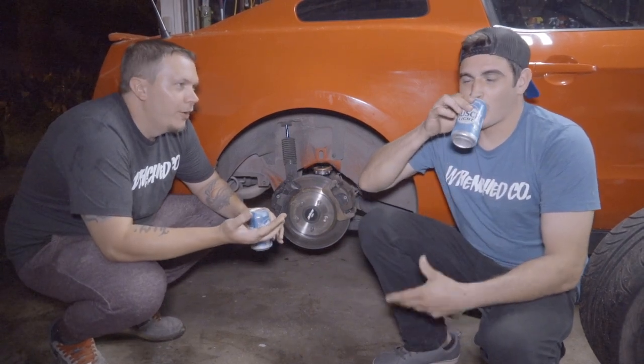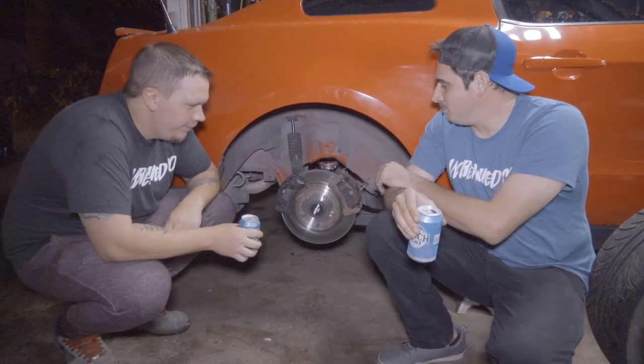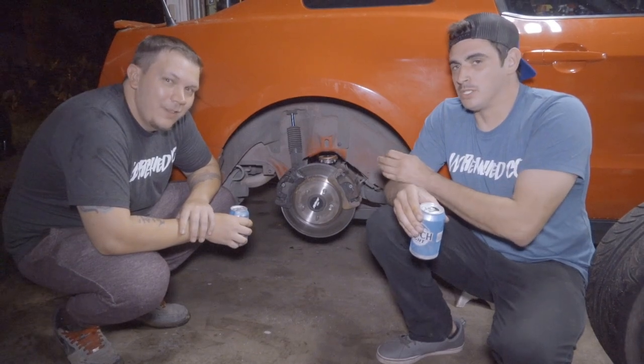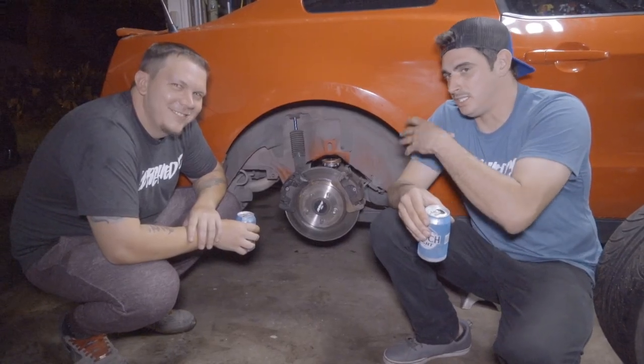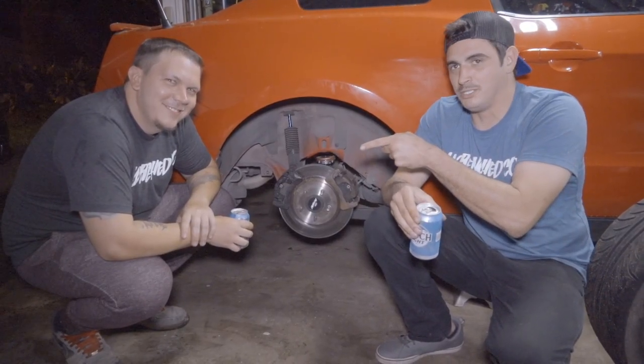We did not film the end of this — we were in a time crunch with round one now three days away, so we just did it to get it done. Kevin's gonna explain what we did.